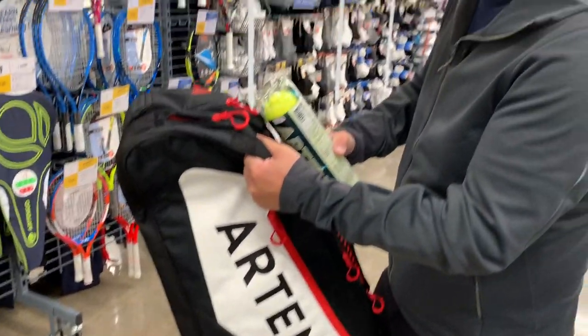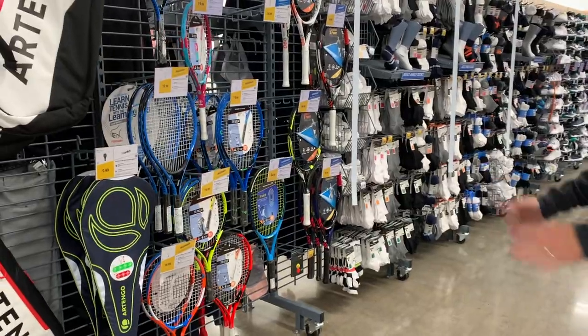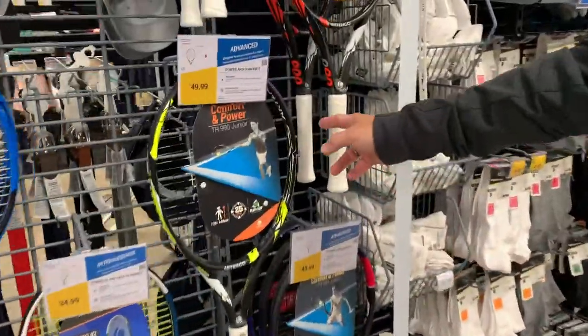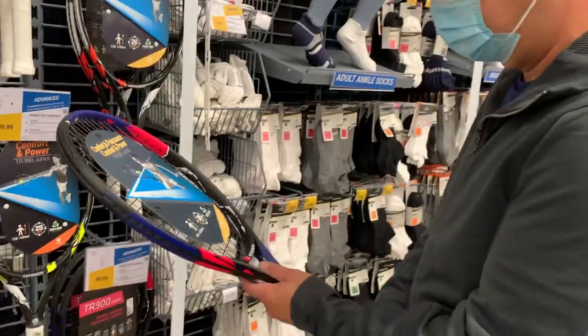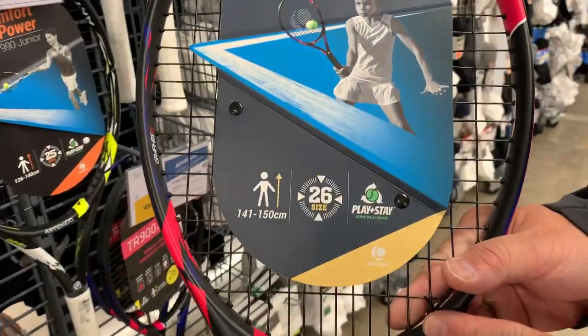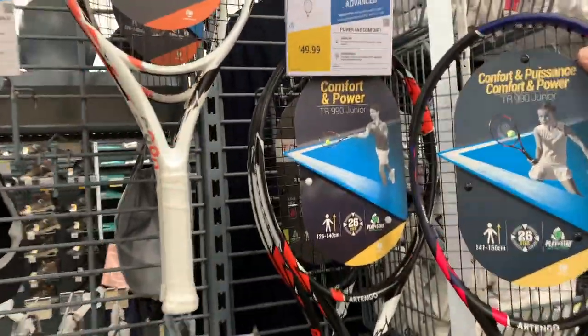These guys are doing a good job here — I never thought about coming here for this stuff. Let's look at the juniors section. They've got higher-end graphite kids' rackets too for $49.99 — a 26-inch model. Looks like those are the best junior options.